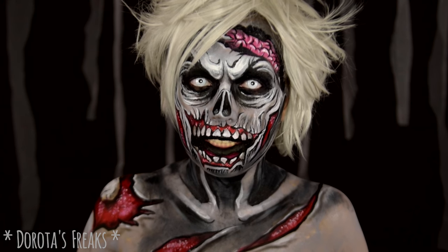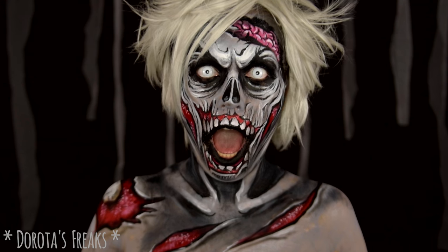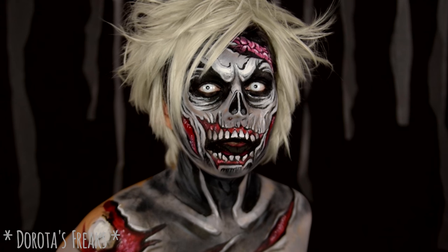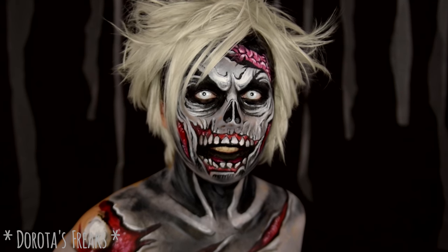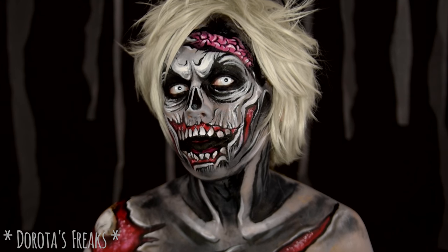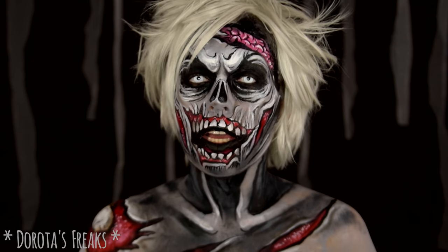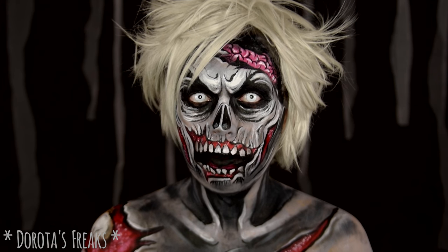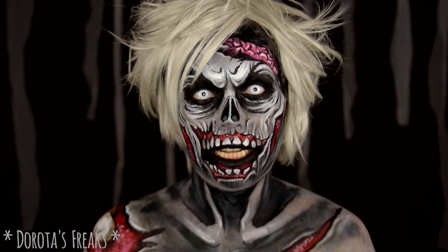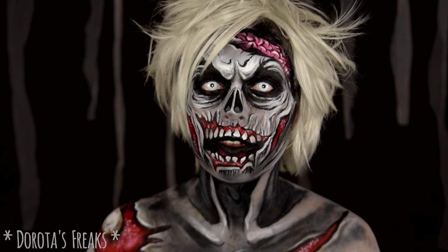Cześć! Mamy dzisiaj 28 dzień projektu Halloween. Projekt Halloween polega na tym, że przez 31 dni października wrzucam codziennie po jednej charakteryzacji stworzonej specjalnie na Halloween. Są to moje i częściowo Wasze pomysły, które realizuję sama na sobie przez cały miesiąc. Koniec projektu zbliża się wielkimi krokami, a ja już chciałabym wiedzieć, co chcielibyście oglądać po jego zakończeniu na moim kanale. Jakie charakteryzacje Was interesują? Jakie tematy? Dajcie mi koniecznie znać w komentarzach.